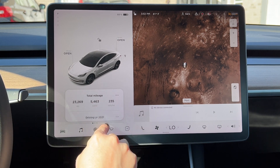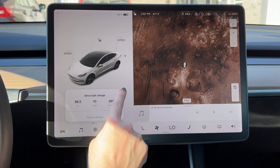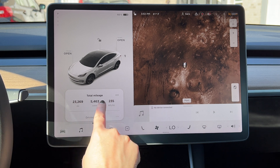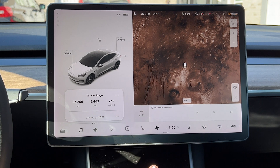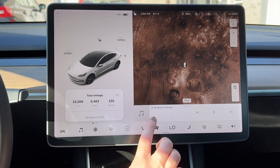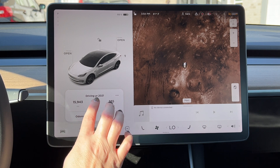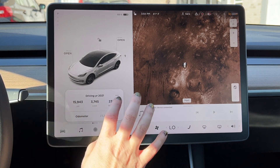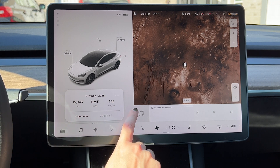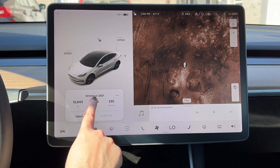So those are the four settings: since the last time you put the car in drive; since the last charge; your total mileage (or whatever you want to name it, resettable at any time); and a fourth one — basically Trip B — where mine tracks my driving year but you can change the title and reset it at any time. Let me show you how I calculate how much money I've paid for these miles.